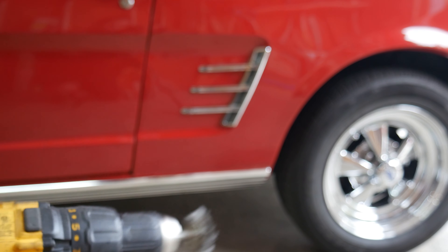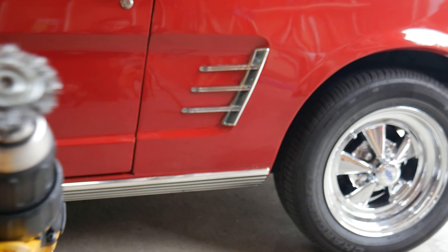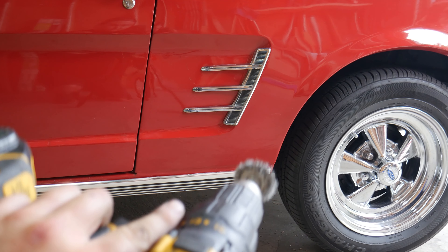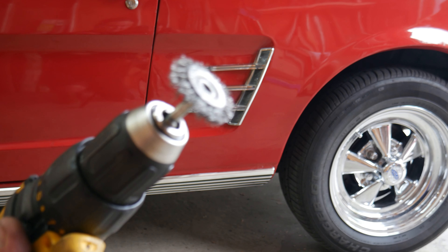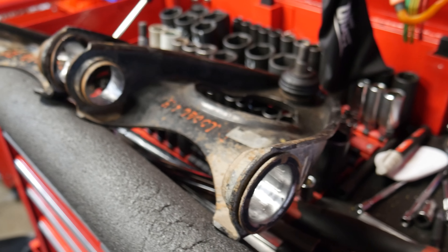Quick tip for wire wheels: after using them for a while, they start to get a direction going and become less effective. So if you just flip the direction on your drill, it will be going against the grain and will be a lot more effective.